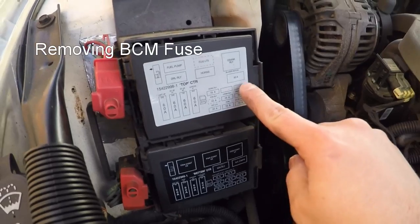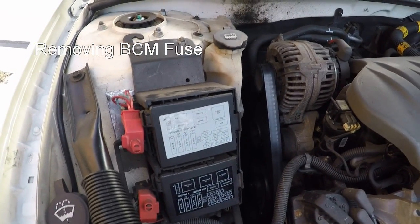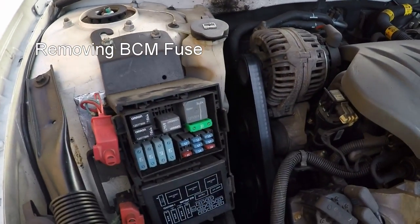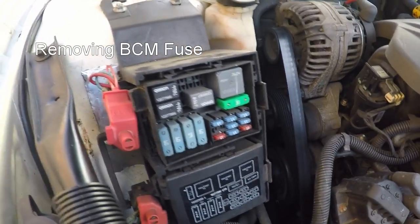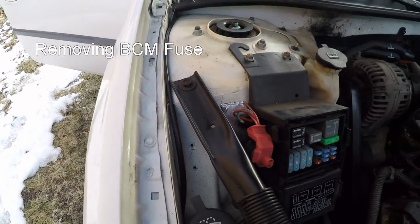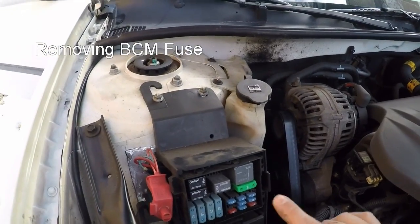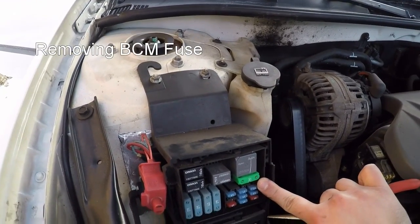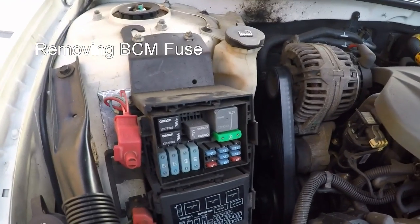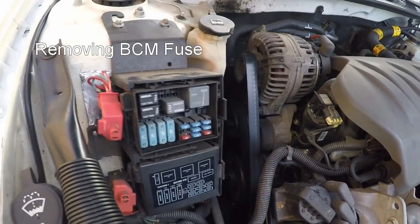Here on the fuse panel, the top fuse box has the BCM fuse. It's this 30 amp fuse right here, so I'm going to pull it out to make sure it doesn't turn on while we're working on it. The reason we're pulling it out is because even with the key off, the BCM will make the fan go full blast. Set this to the side — we'll put it back in when we're done.